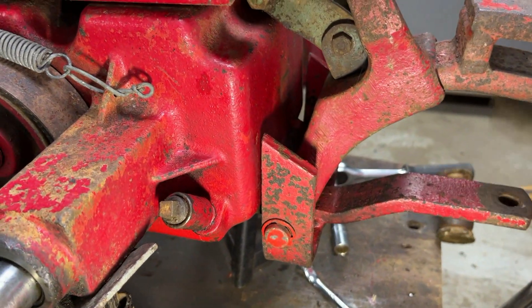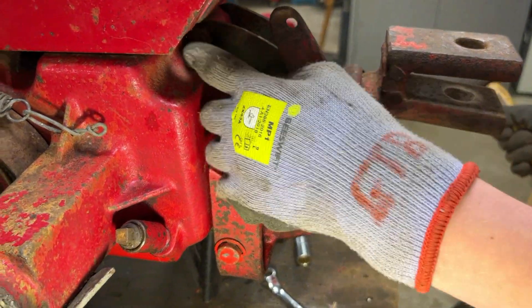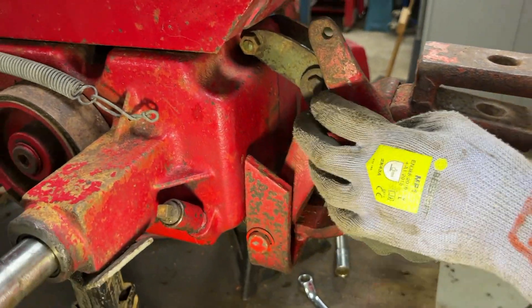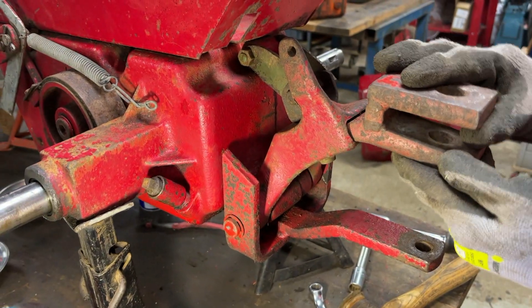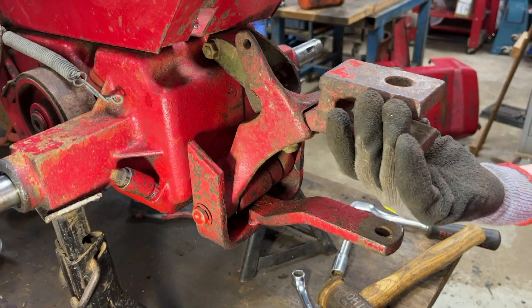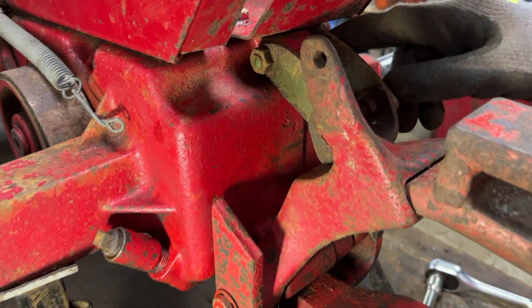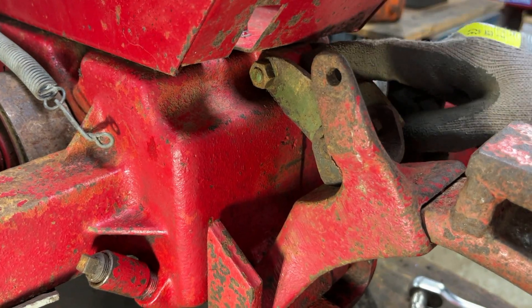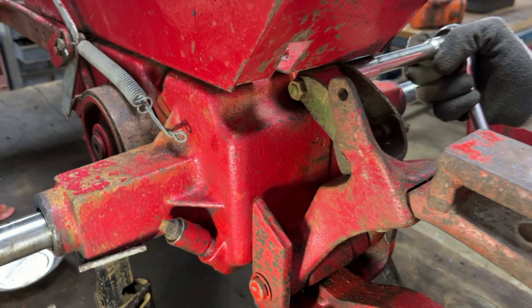We're going to take off the tow hitch and the slot hitch as well. That means undoing this weird bracket which attaches to the slot hitch to hold it in place. Someone has put on this drawbar which has a bolt going through the rear axle there, with some strange sized nuts on it.